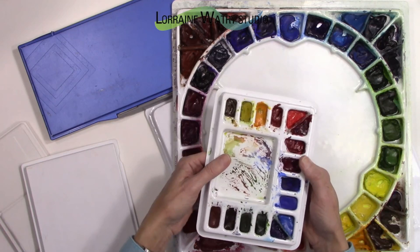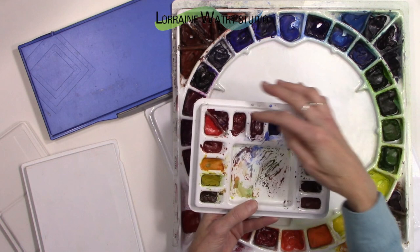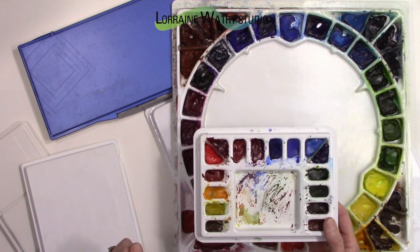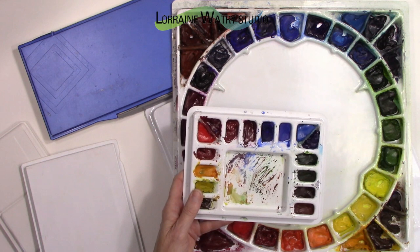So if I was limited, those sixteen colors are what I would choose. If I was limited even more, I would choose a palette of six colors plus a brown — I'll show you that in a little bit.